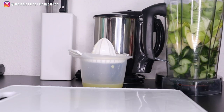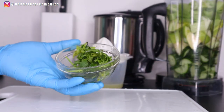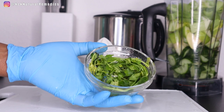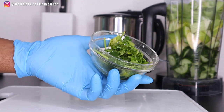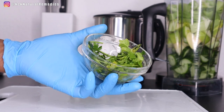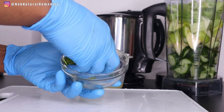The next ingredient is parsley. You need at least one full handful of parsley for this recipe. Parsley acts as a natural diuretic that promotes increased urine output, which flushes out bacteria and germs from the kidneys. It is also great for digestive health, full of antioxidants, promotes a healthy heart, and helps balance body fluids. I'm going to add the parsley into the blender.